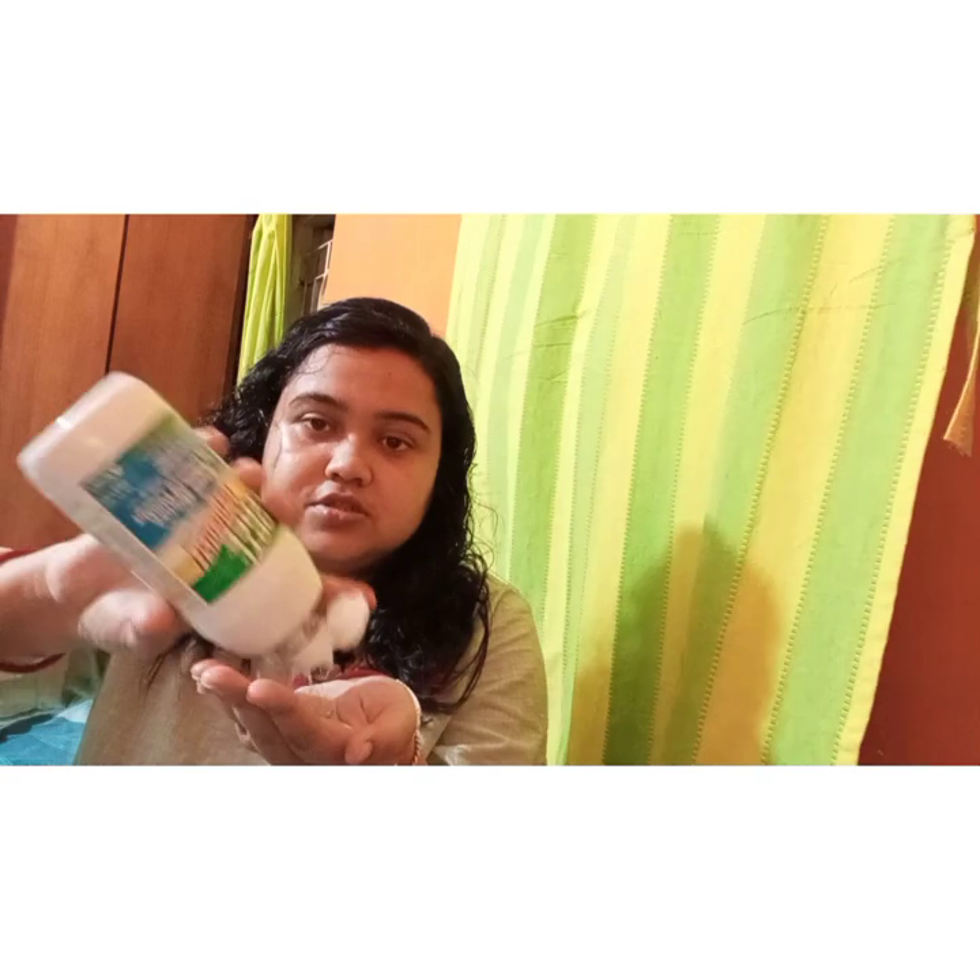When wearing a contact lens, you need to use the solution to clean it. Wash your hands properly — that is very important. After your hand wash, take the lens in the cup of your hand, put solution into it. The lens should be entirely immersed, and then rub the lens like this — vertical, horizontal, and all. Then you can put the contact lens in your eyes.